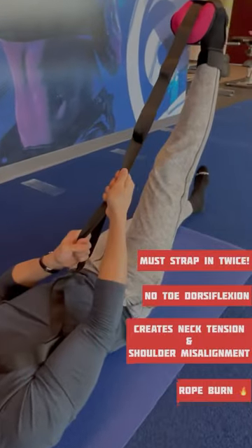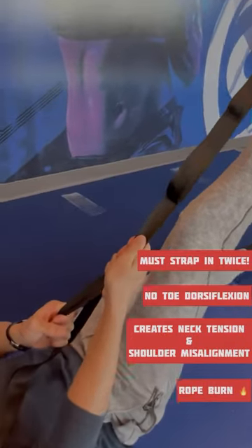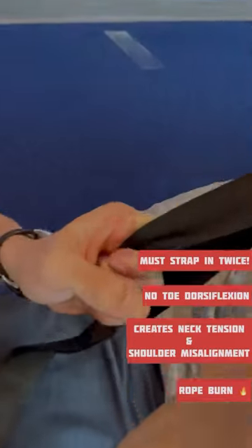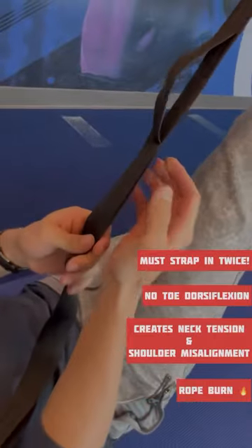You lose tug of war not because the other team is stronger than you, but because the other team holds on longer. And this is a perfect example. If you look at his hands, you can see they're turning red — he's losing circulation in his hands.